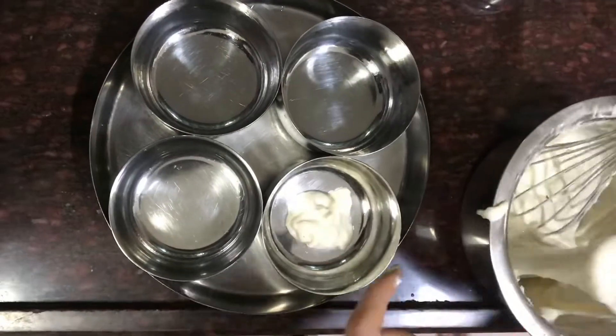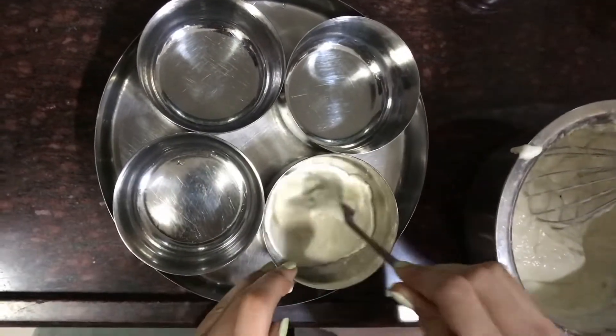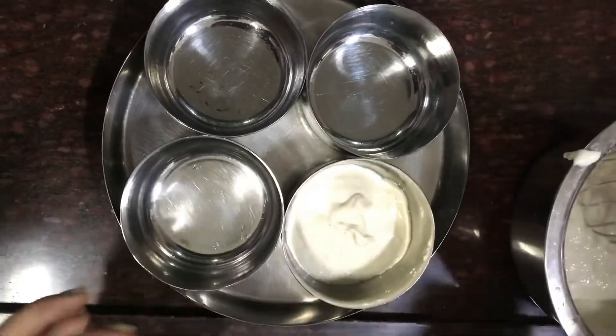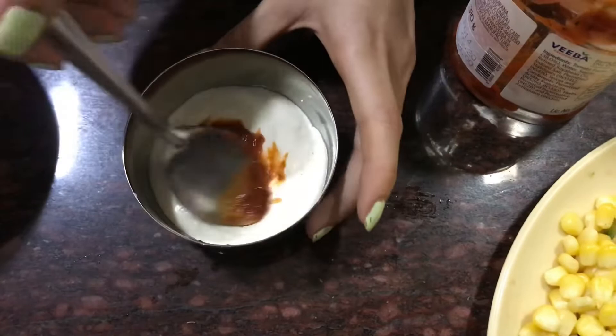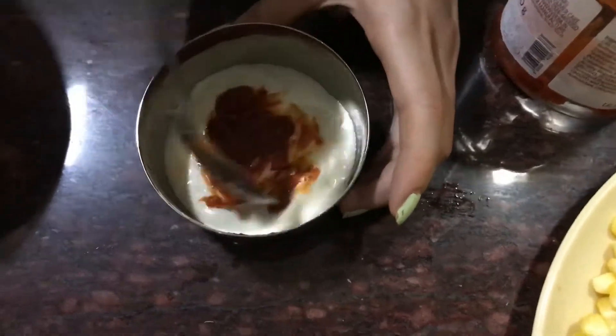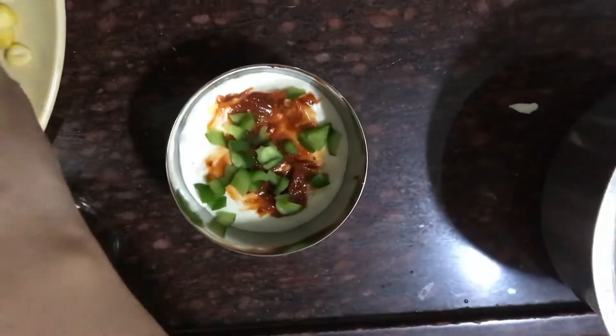Grease the balls you are taking for pizza. First apply the maitha paste, then pizza pasta sauce according to your taste. Add finely chopped vegetables.